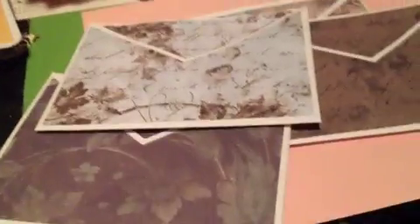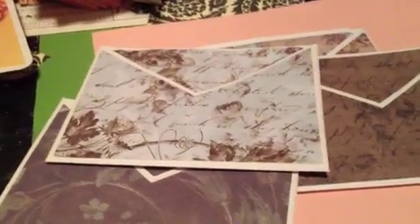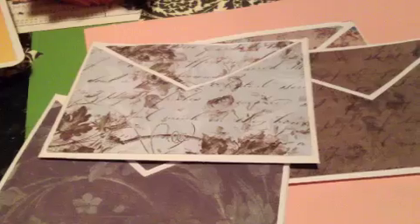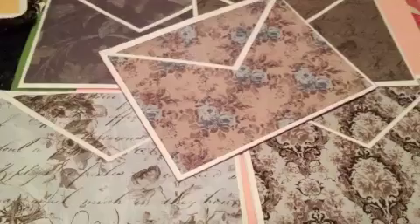They're relatively inexpensive — like I said, I'm not really in business or anything — so all five of them for three dollars. If you're interested, hop on over to my Etsy shop and you can pick them up. Hope to hear from you soon, bye!